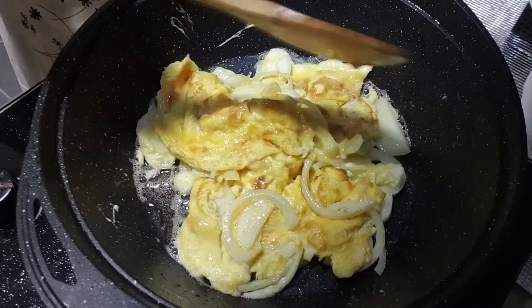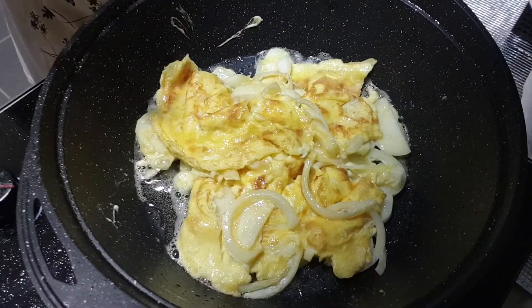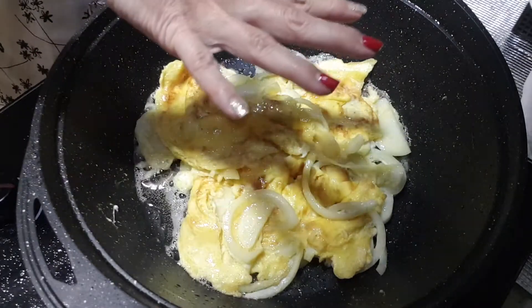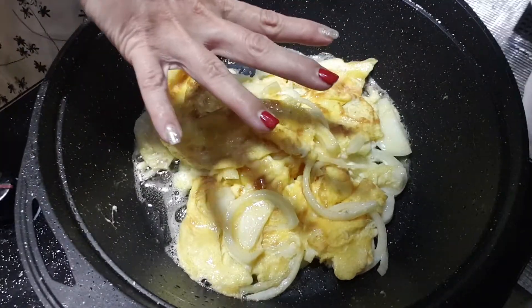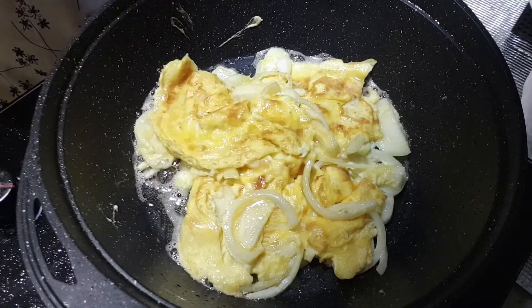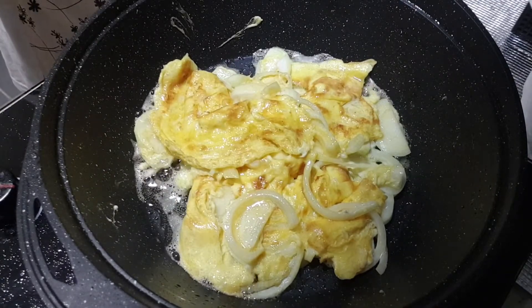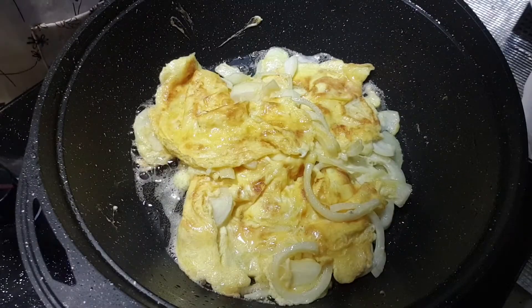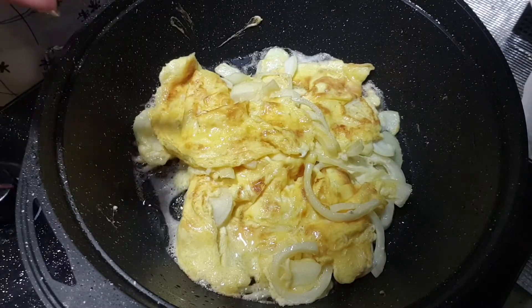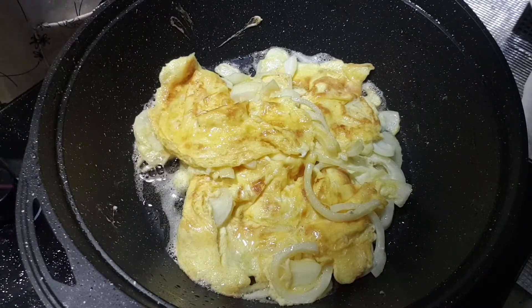But if you really want to make a round, circle-shaped omelette, what you can do is put a plate on top of it, turn off the fire, flip it around, and put it back on the other side that's uncooked — that way it's easier. Also, when frying this omelette I tend to put a little more oil so the egg doesn't come out very dry, just slightly more than my other cookings.